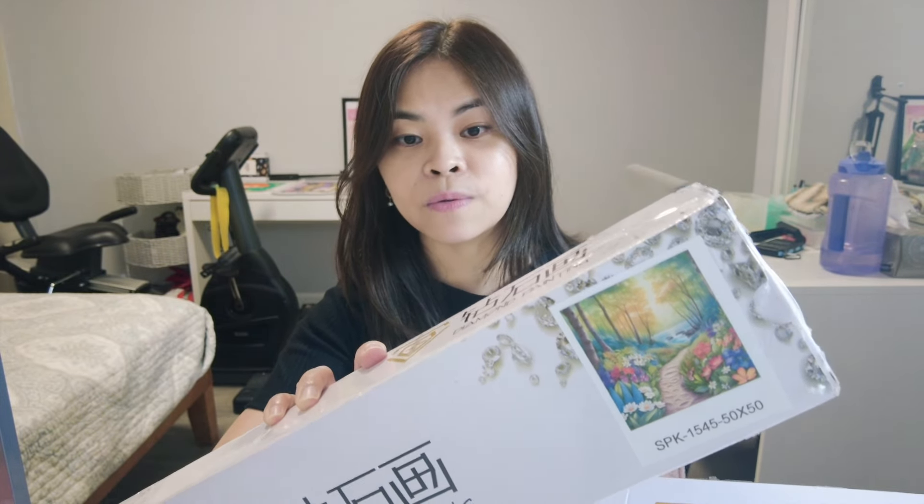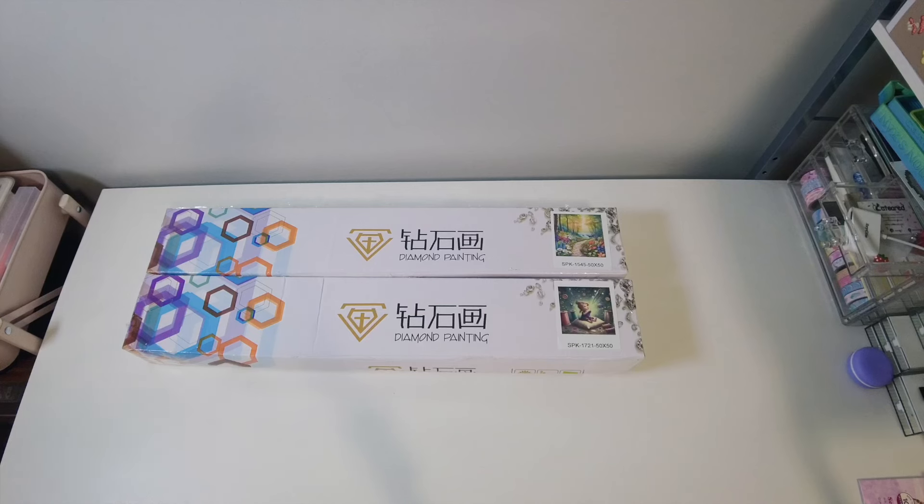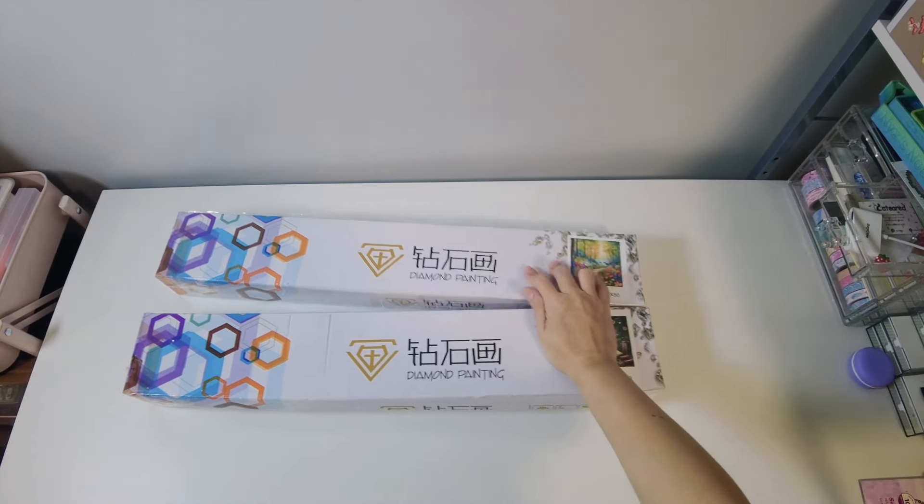I really love this one — this is my first choice actually. And then this one is very cute. There are a lot of choices on their website, especially the minis. I'm gonna try their minis next time, but for now let's do the unboxing. All right friends, let's start. This is from Sparkle Studio and I got two diamond paintings from them.